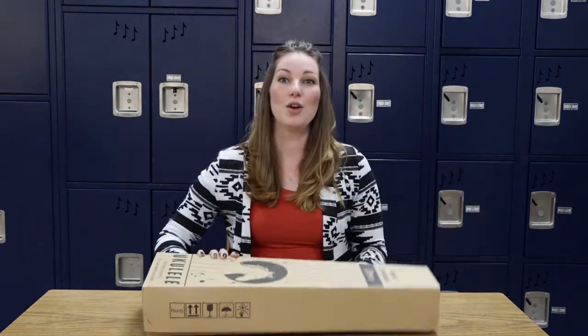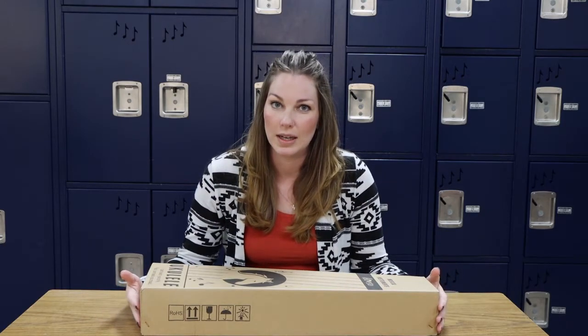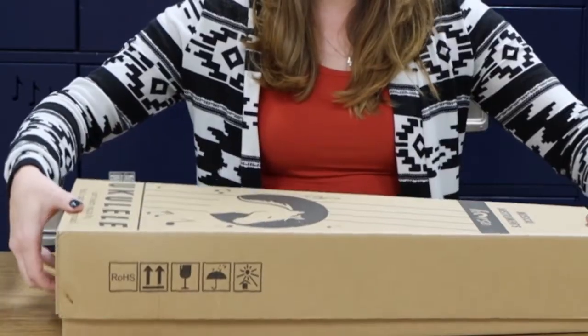Like I said, this is the first time ever opening this. All I did was open up the main box that it came in and it was wrapped in bubble wrap. So beyond that, let's see what we have.